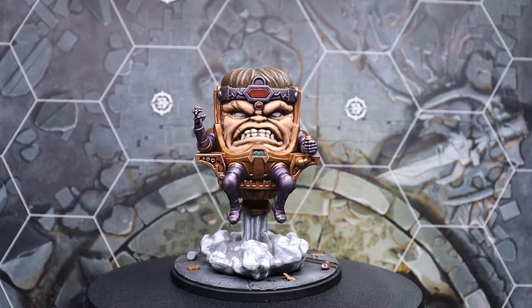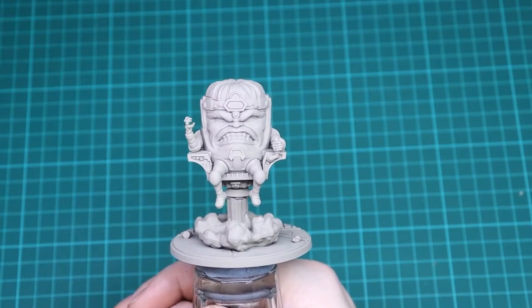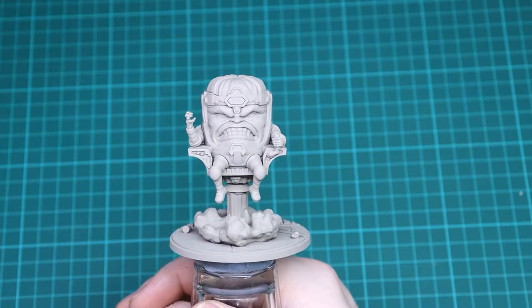In this video I'll be painting MODOK for Marvel Crisis Protocol. Welcome back to Painting Protocol from the Tales of War Games, and in this episode we're going to be painting MODOK.